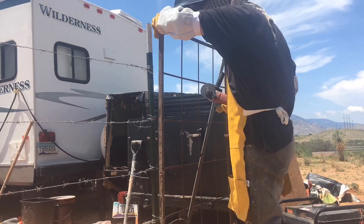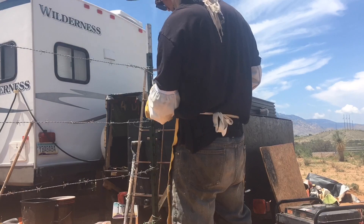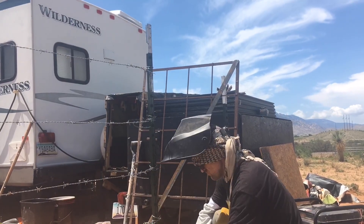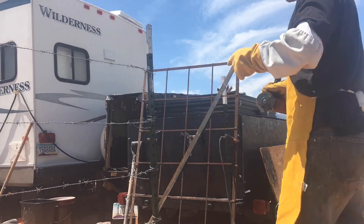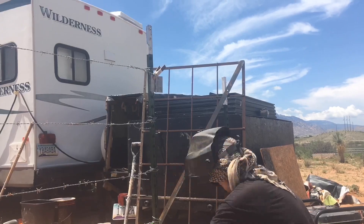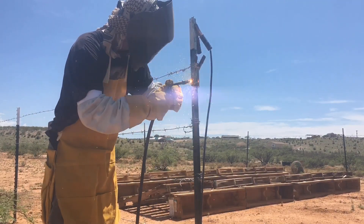Just like I stated in previous videos, sometimes before you get to a project you have to do another project just to get to that project. So here I am constructing a fence around the solar array so my goats as well as the cows don't trample the panels.